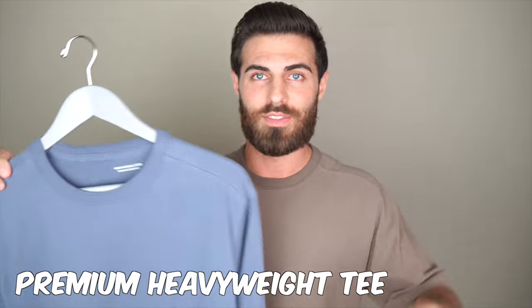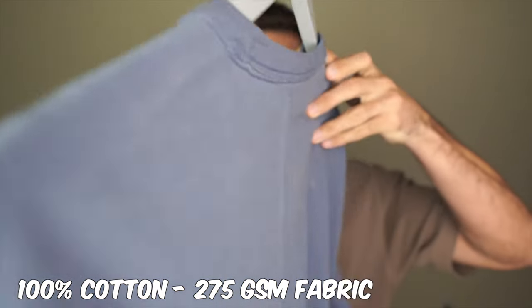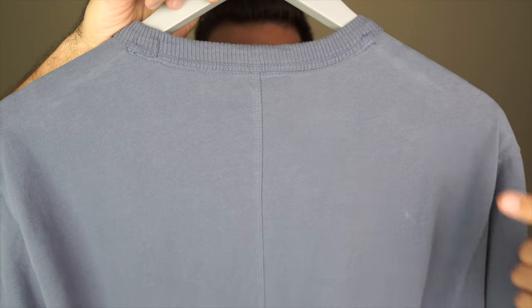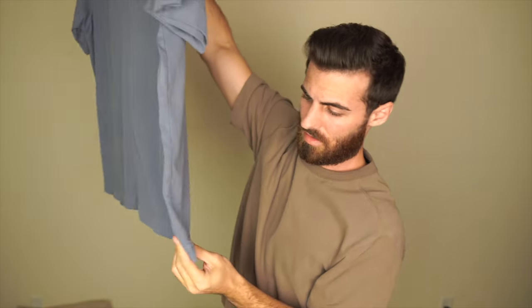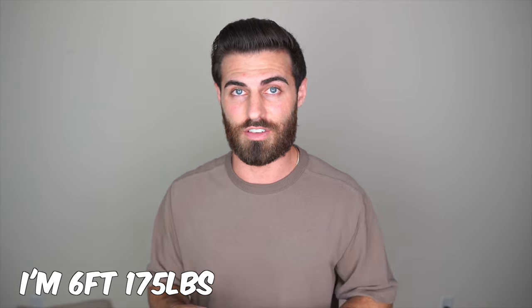First up we have the premium heavyweight tee. Take a look at the collar — this is one of the most heavyweight t-shirts I've actually bought, so if you're not wanting something thick and heavy, stay away from this. On the back there's one stitched line that goes all the way down to the bottom, and there are little split hems at the bottom on both sides. When you feel it, it's very soft, definitely brushed with a suede feeling. I'm six feet tall, about 175 pounds, and I'm wearing a medium tall.